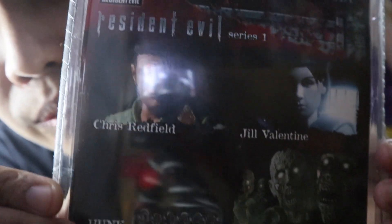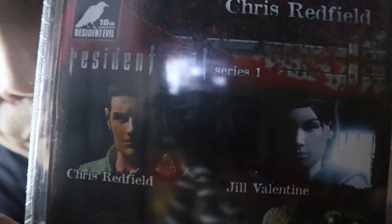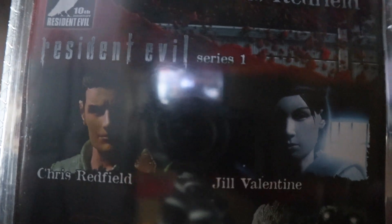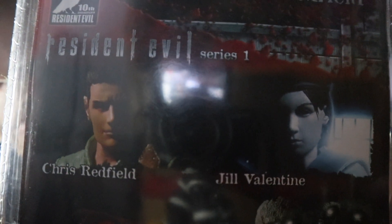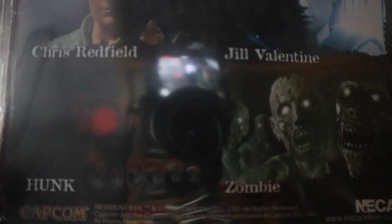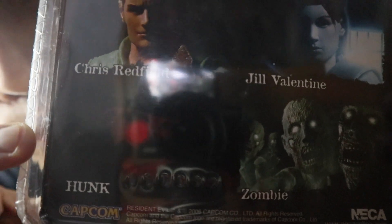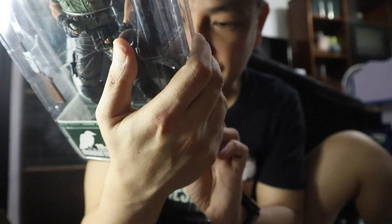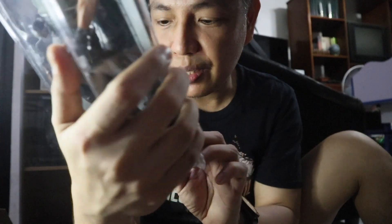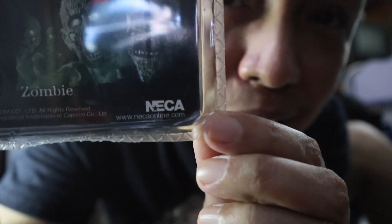There are also other action figures available aside from Chris Redfield: there's Jill Valentine, my most favorite female video game character of all time, and of course there are zombies and Hunk from Resident Evil 2. This line is from NECA.